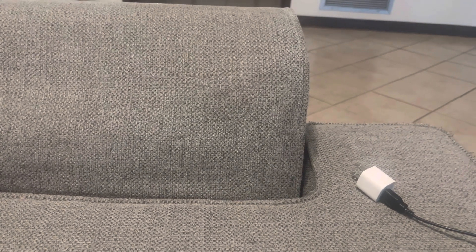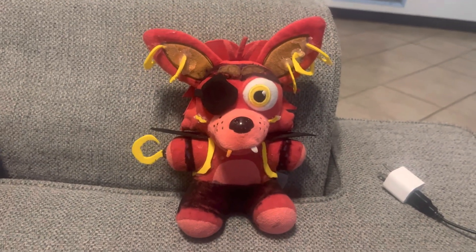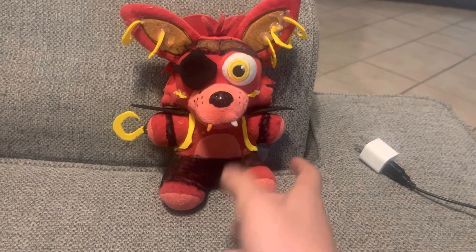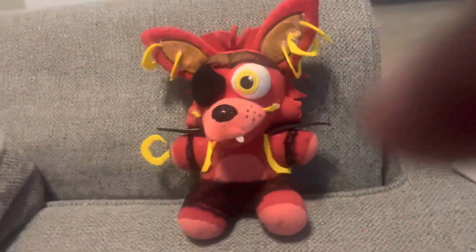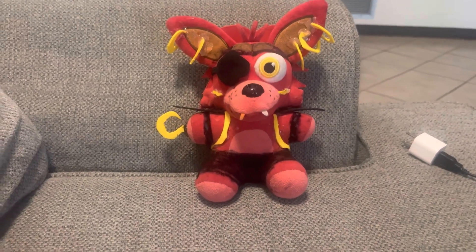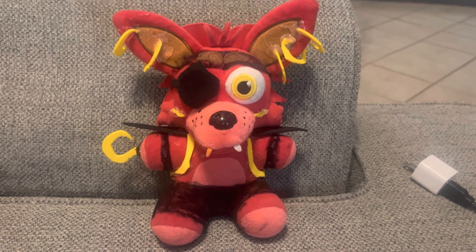I'm here today to show you guys a custom I've made almost all by myself — my mom kind of helped me. Here it is: Glam Rock Foxy! This thing is amazing. It's the first custom I have ever made and I'm so proud of it. It looks so good in my opinion. I know there's hot glue everywhere but I still love it. I grabbed foam sheets — I think that's what they're called — and they cost like five dollars.